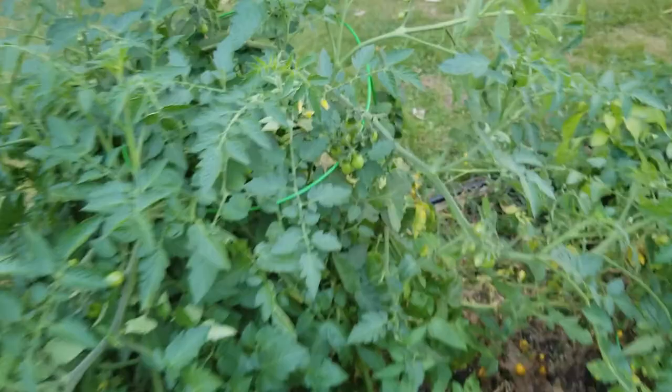All these little tomatoes — this is just one plant. See all of them on the ground? All from this original one.